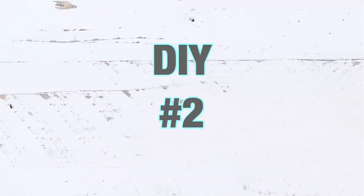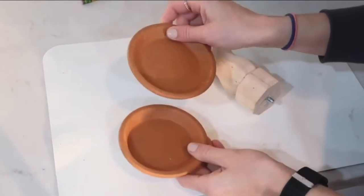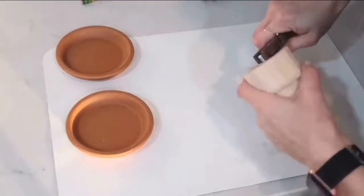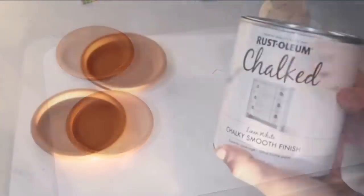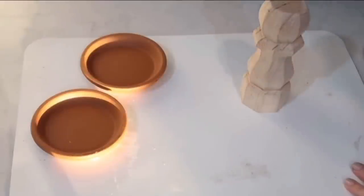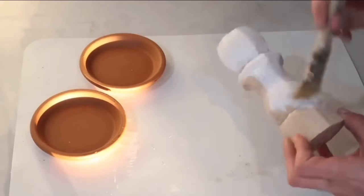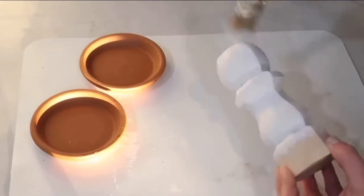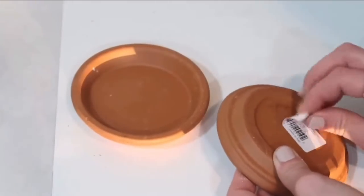DIY number two: for this project I'm going to be using this wood leg that I got from Lowe's for a little bit less than three dollars, and these saucers — they were 98 cents a piece. First I'm taking off the screw, and then I'm going to paint all of this with my Rust-Oleum chalk paint in linen white color.